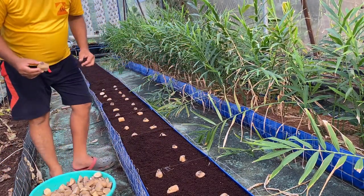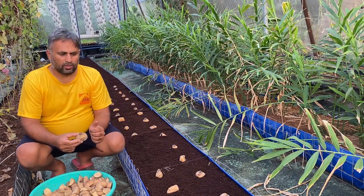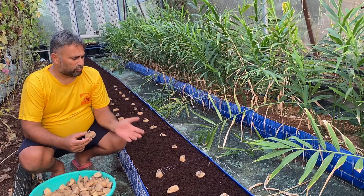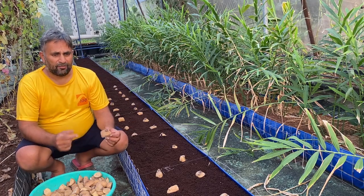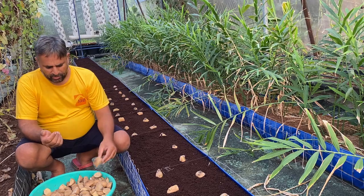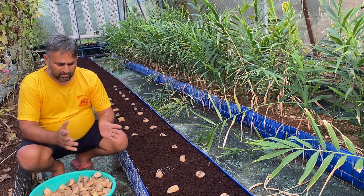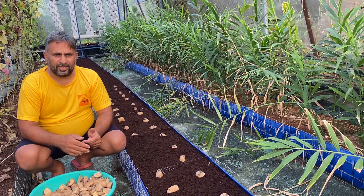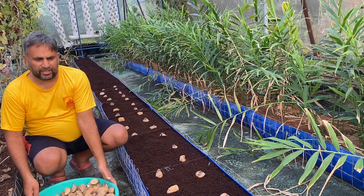We must keep in mind that the sprout should not be too long, otherwise it will be difficult to sow and may get broken. Once the sprout is broken, the eye will die and you will not get any potato plant, so be careful while sowing. Once the seedlings are prepared, treat them with Trichoderma and Pseudomonas before starting the sowing.